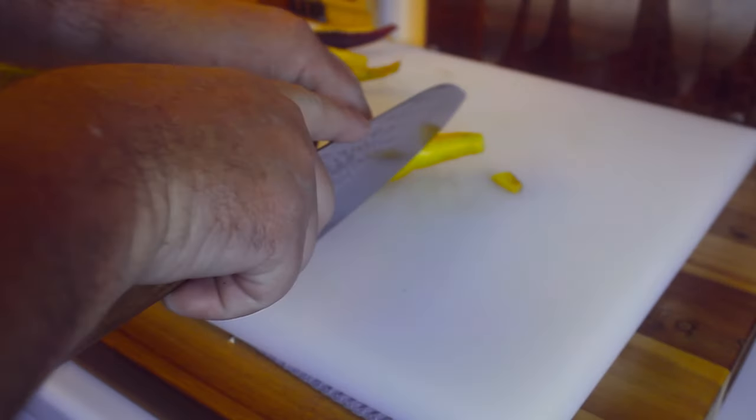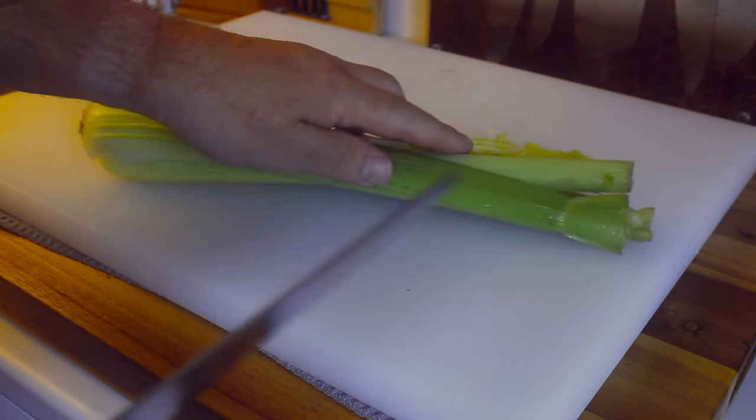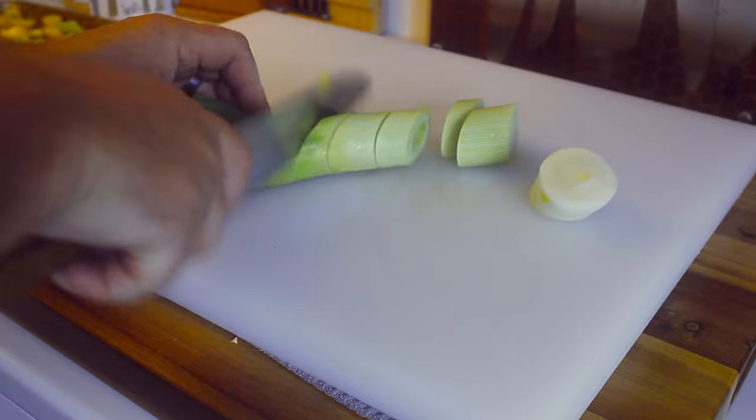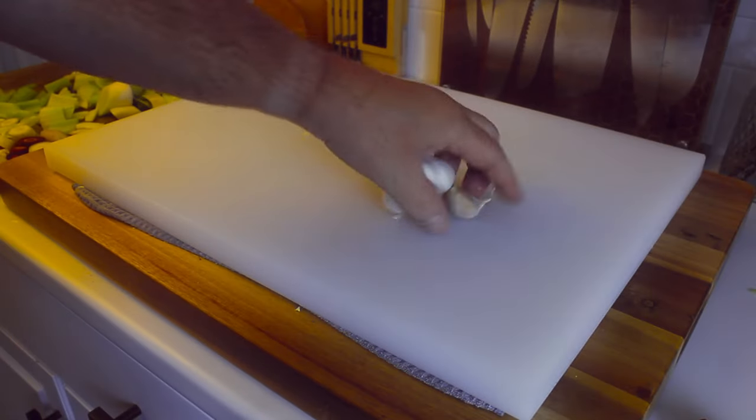Cut the carrots into big chunks, roughly chop your celery, one leek, and you're going to take a whole head of garlic.